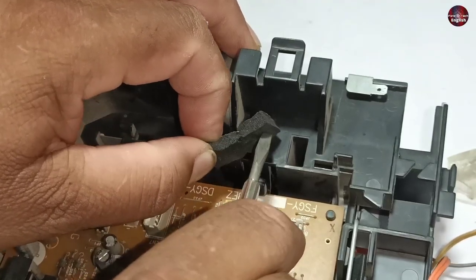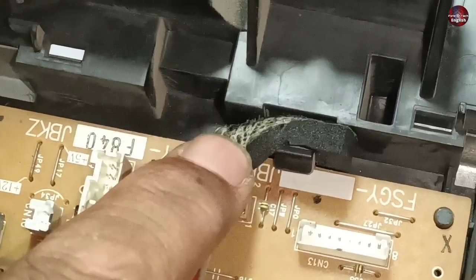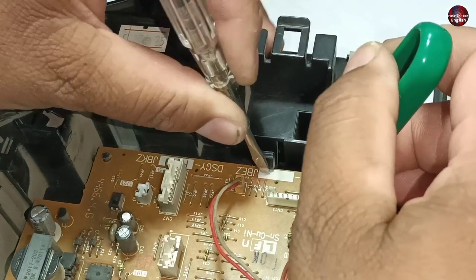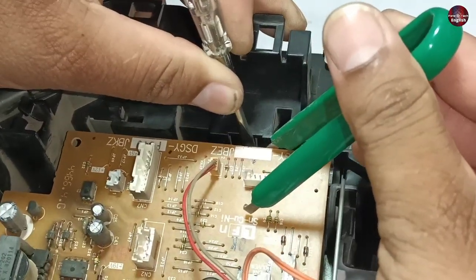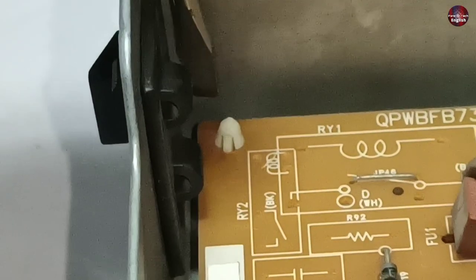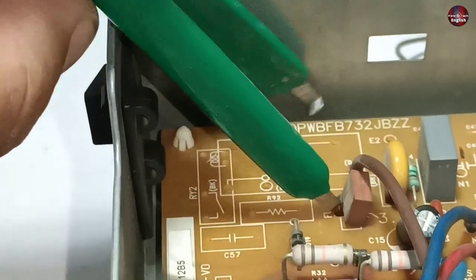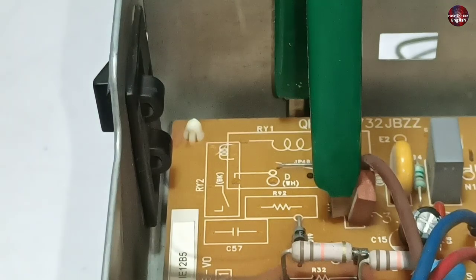First, pull the sponge from the back — I have used a tester for doing this. It is strongly attached through glue to the box. I am pushing the lock with the help of the tester and pulling the PCB with a tweezer. It has easily come out. The PCB is locked with a plastic hook; I am putting one leg of the tweezer inside the PCB board through the empty space in the corner of the box.